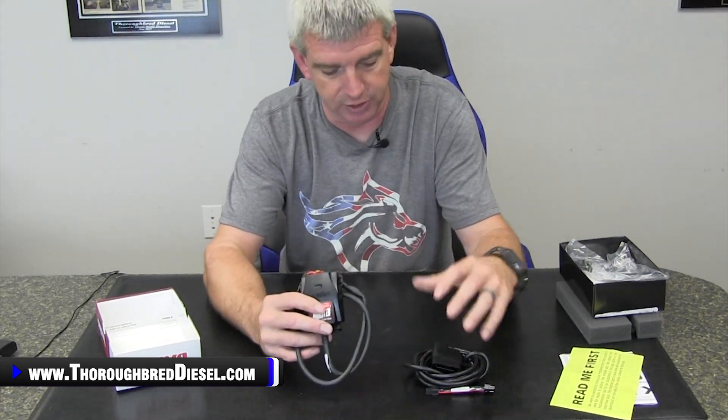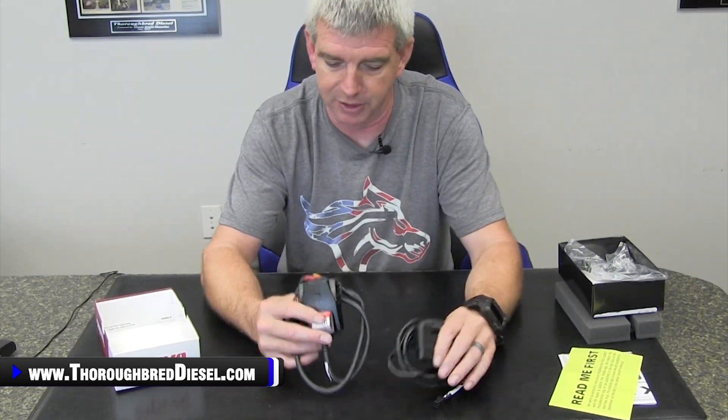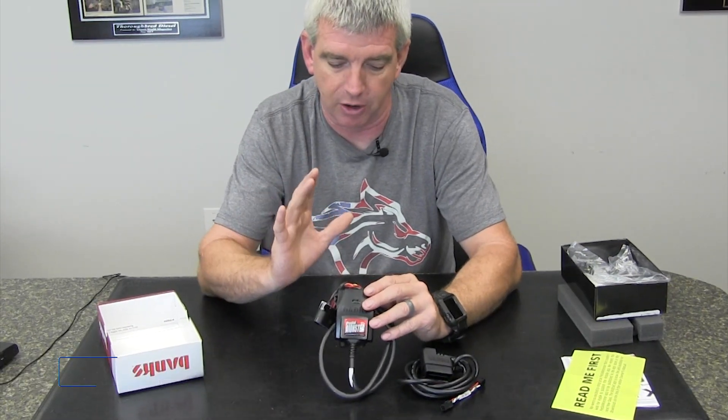We're going to be doing an installation of this as a standalone setup — your OBD2 and your Pedal Monster itself — on a newer model gasoline Chevrolet truck. The Pedal Monster is available for several gasoline applications as well as diesel applications. We have a full list on our website, and we'll link you inside this video to the page where you can purchase the Pedal Monster for your vehicle, as well as our installation video. Thank you for watching. If you have any questions about the Banks Pedal Monster, please give us a call and like and subscribe to our channel.